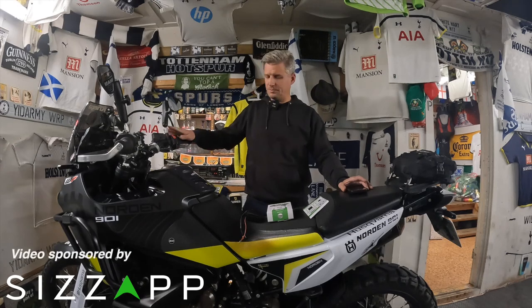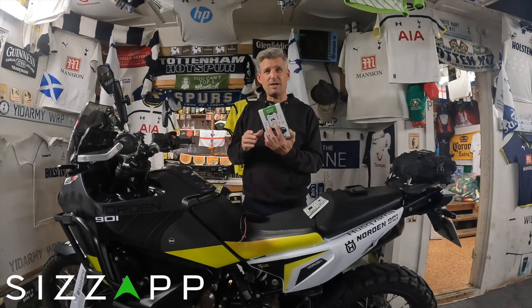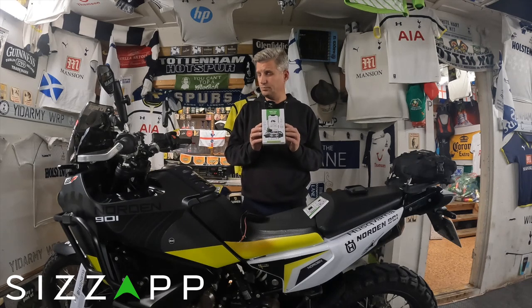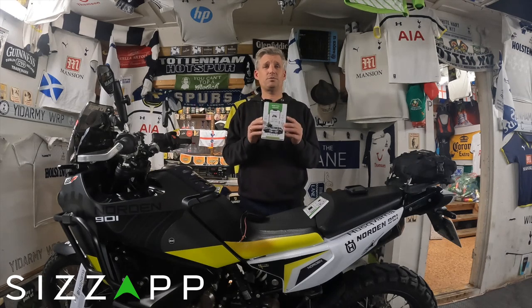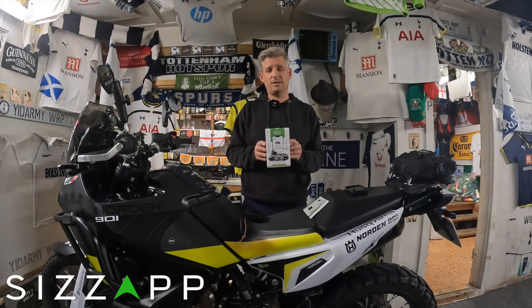We're in the garage with my Norden, and the Norden is getting a tracker. It never crossed my mind to have a tracker on my bike, but when SysApp reached out to me and said they would send this for free to try out, I couldn't say no.